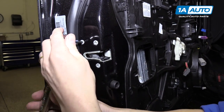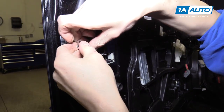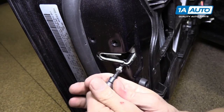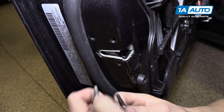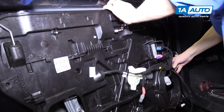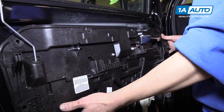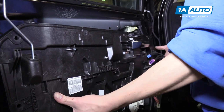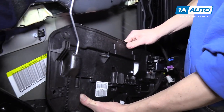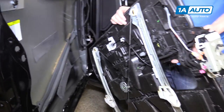Once you crack these loose, you can spin them out by hand fairly easily. Now you should be able to pull the door panel away from the door — drop it down behind this harness, and you can keep it all connected to the car. Pull it out just like that.